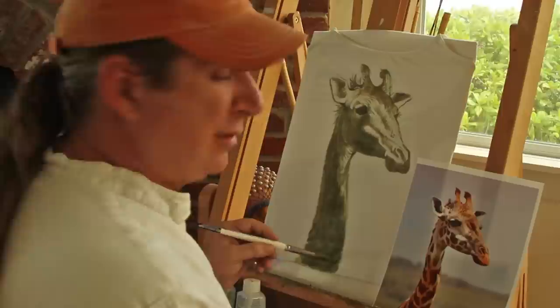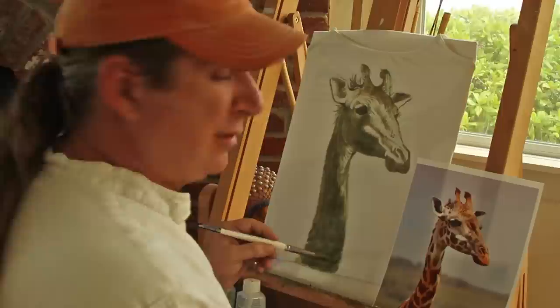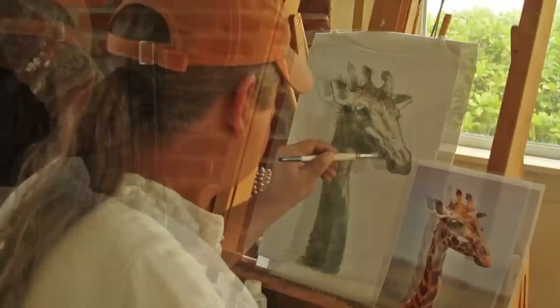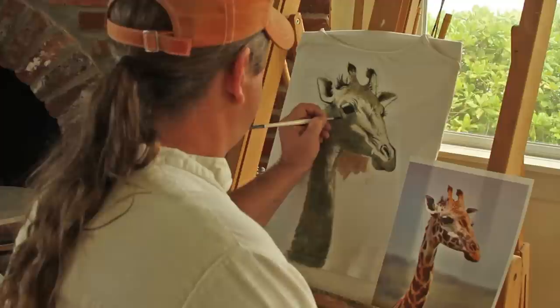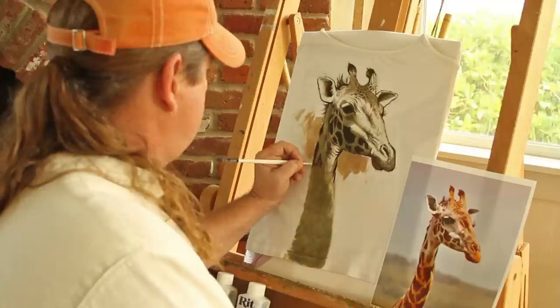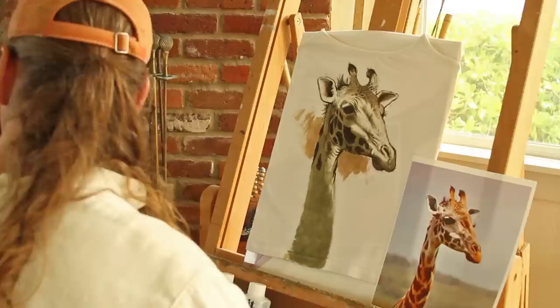So I'm getting there. I don't know how it's coming out — this green that's supposed to be tan. It's really weird painting on this. But I'm just going to keep going and see how it goes.